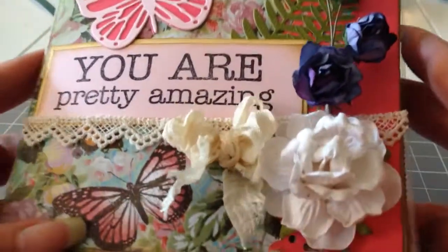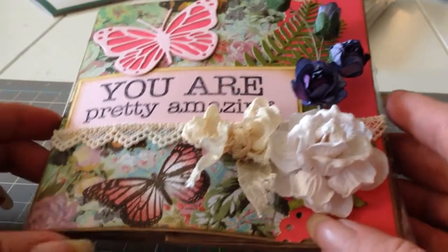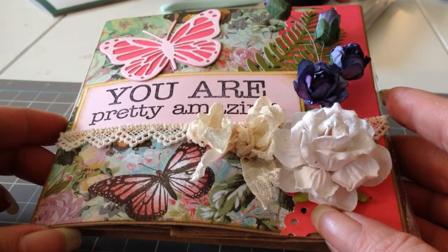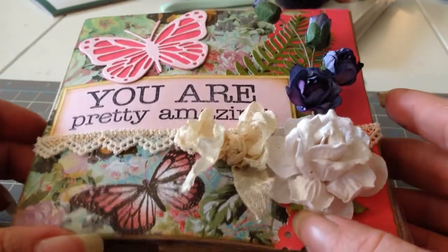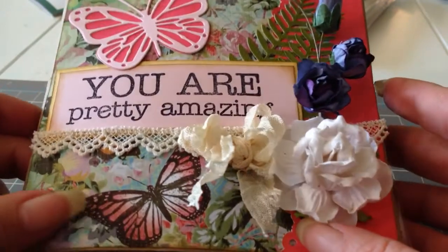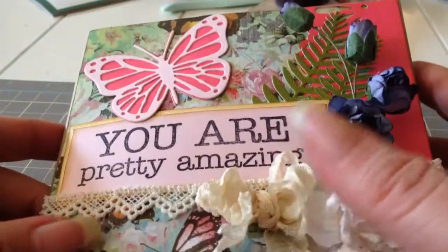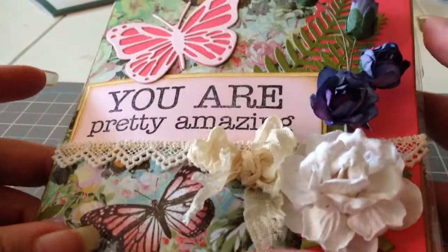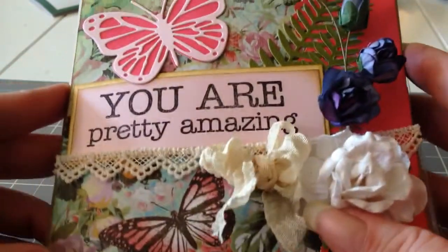I put some flowers on it and some seam binding. This paper is from Hobby Lobby and it's the Kirby — I think it's Teasdale or Tisdale, something along that line. They have it at Hobby Lobby and I've seen it all over YouTube and it's such pretty paper. The only thing I don't like about it is it's kind of on the thinner side, but it's really pretty.